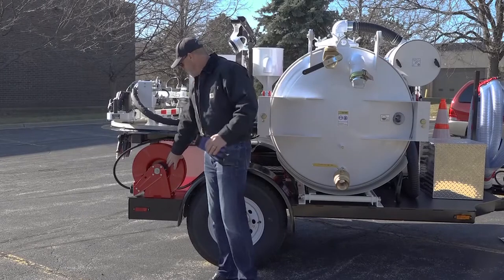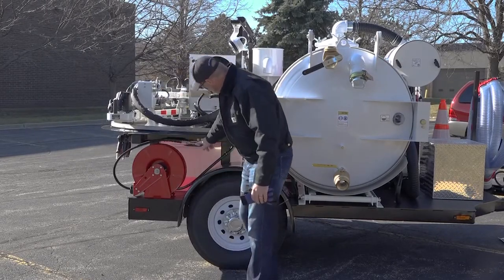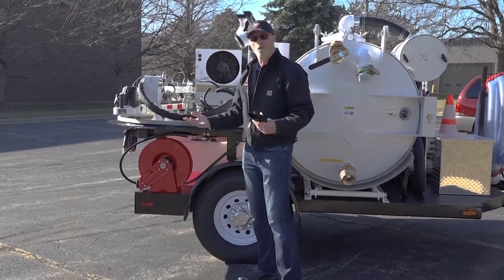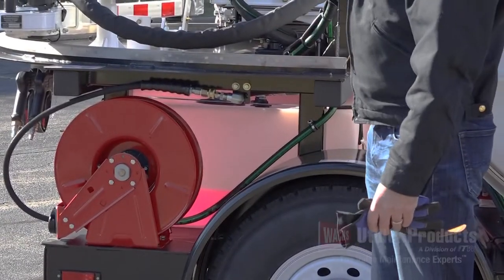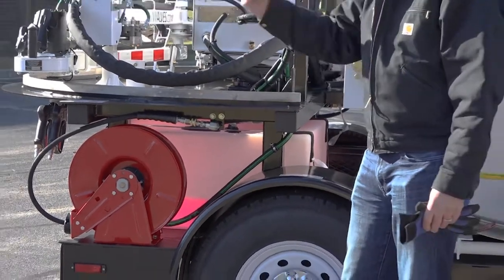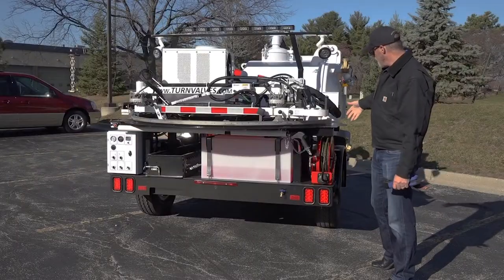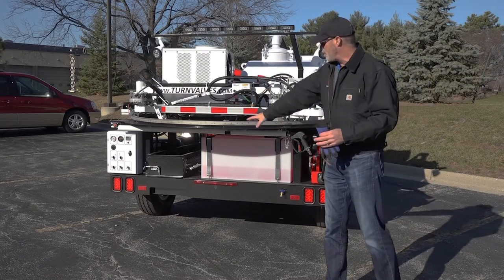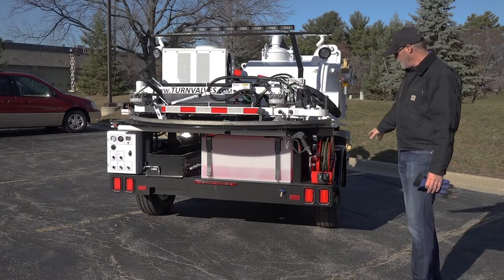As we continue moving around the side, we have a pressure washer hose reel — it's a 50-foot line — on a recirc line. Right now it's plugged into a recirc line, so if I turn the water system on, or if I'm running in cold weather, the water system will continue to run from the tank up to the pump, from the pump down to the hose reel, and from the hose reel right back into the tank, so that system can keep turning over and you're able to use it even in cold weather.